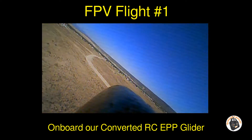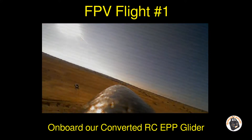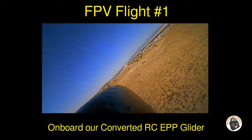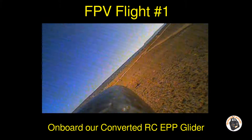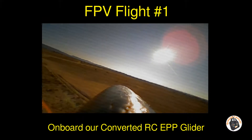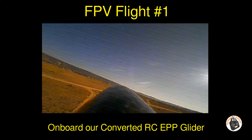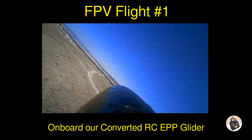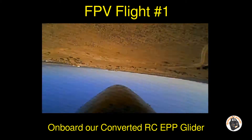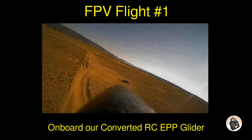The all-up weight on this plane with everything complete — the 400 milliamp 2-cell LiPo and the micro FPV system — is 115.6 grams. So with this motor and prop combination it should have a 1.4-to-1 thrust-to-weight ratio, and it seems to have plenty of power. Not a problem — very fun little glider.